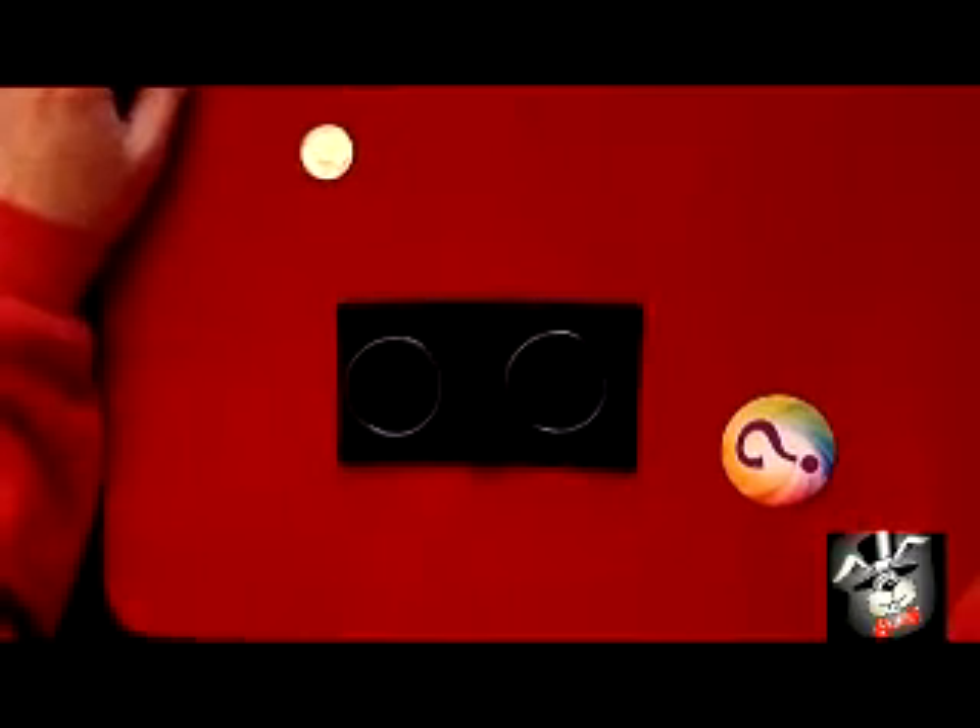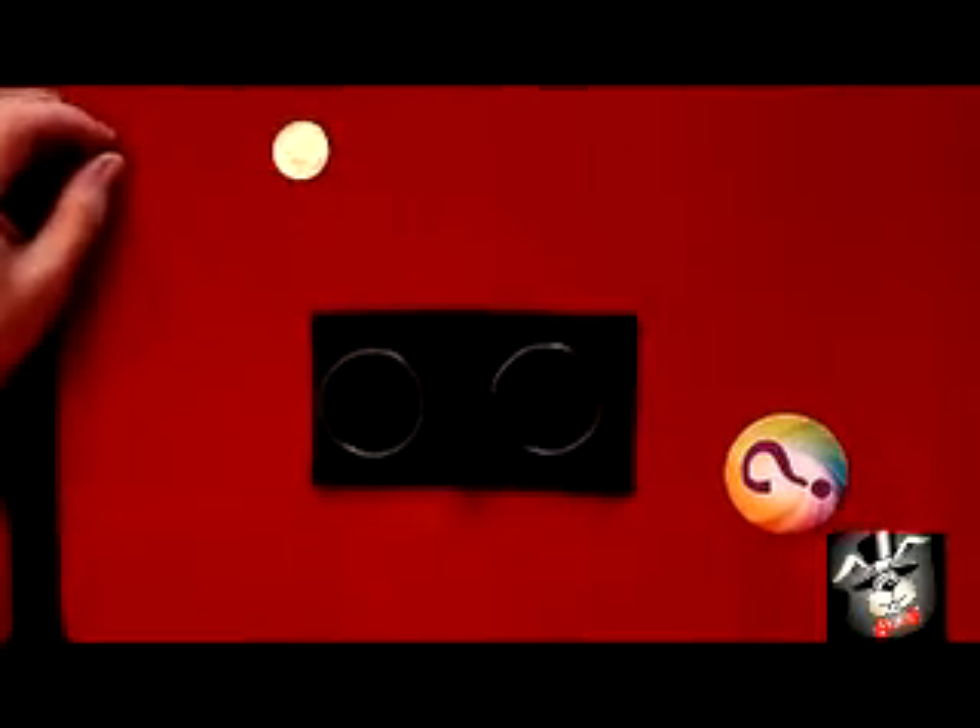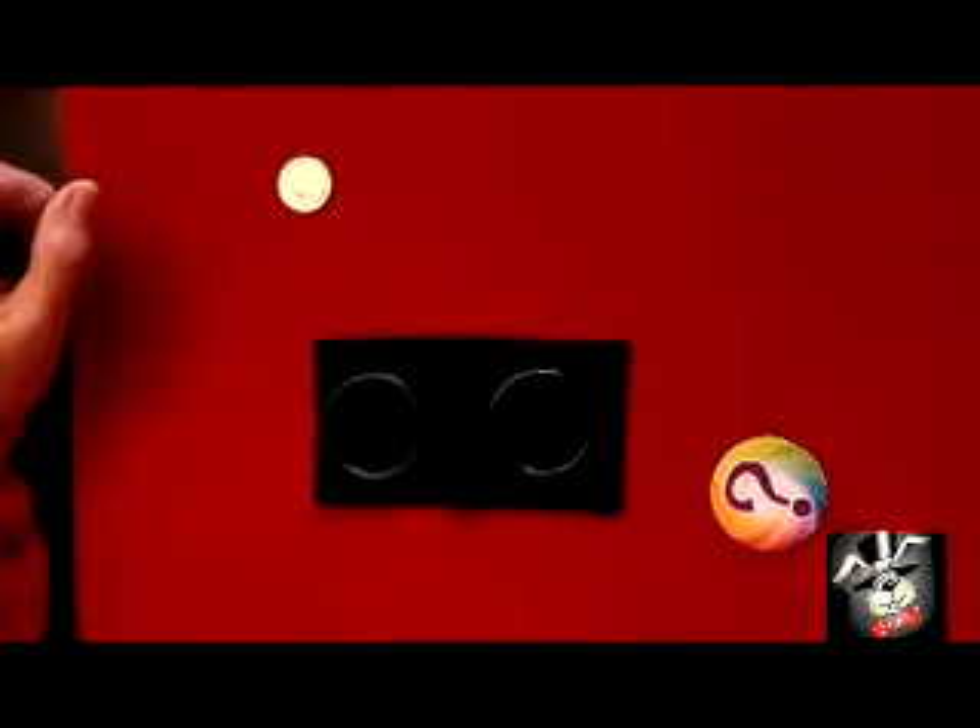Hey, this is Chinese Ring Illusion. It's a great trick. It's easy to do — pretty much anybody can do it.